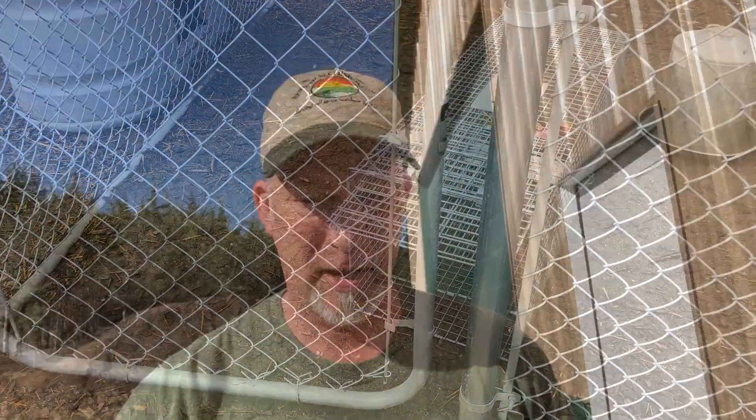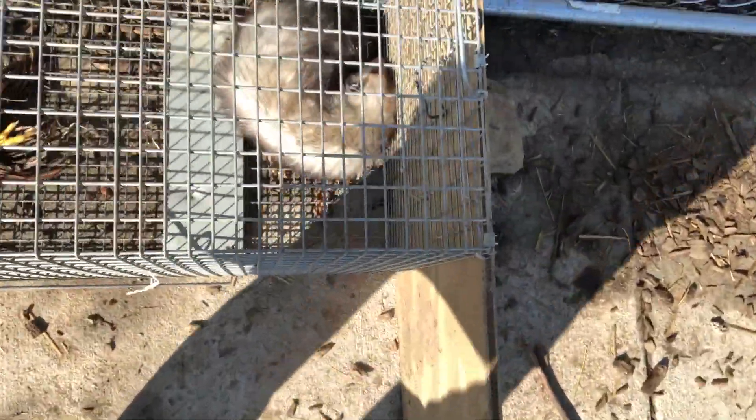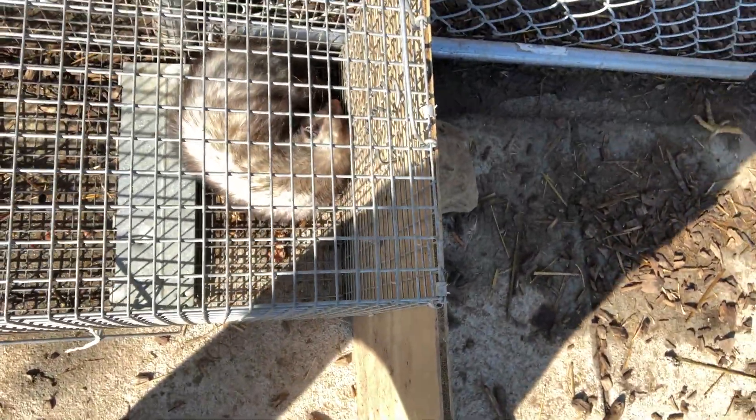Well, it's morning and we got a possum! It's not quite the massive huge one that I thought, but it very likely could be our chicken killer.